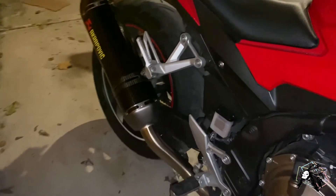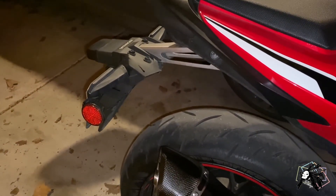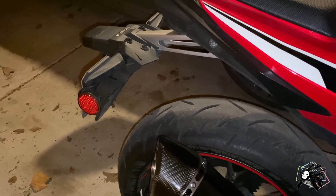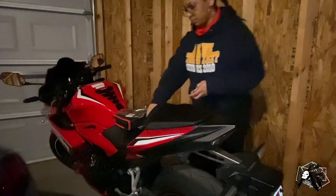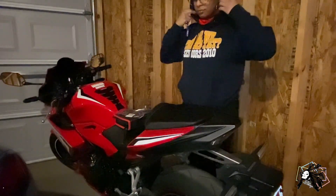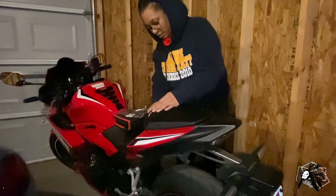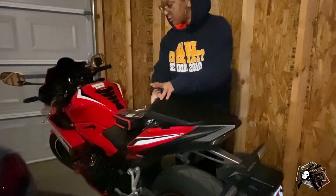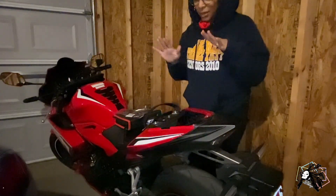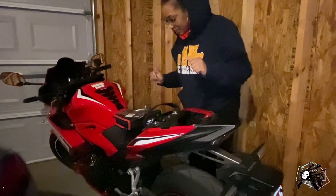Now that I've gotten the exhaust put on, I have to work on the fender — so let's eliminate that thing, shall we? My hair looks a hot mess right now. I'm getting ready for a trip and my trip is actually tomorrow, but I couldn't wait to do this because I was just really, really excited.